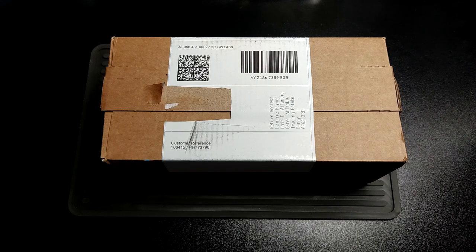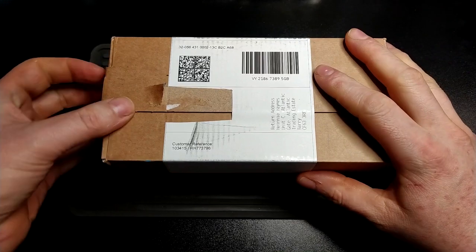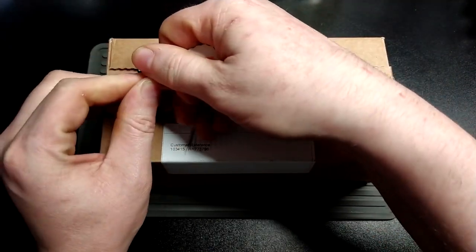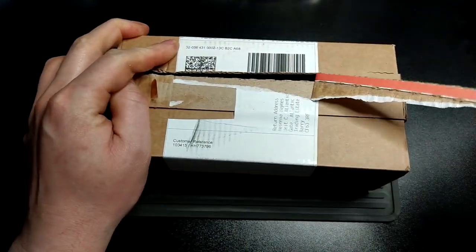Hiya UKDCers, it's another new knife day. This is a really odd one — I've no idea what this is going to be like at all.